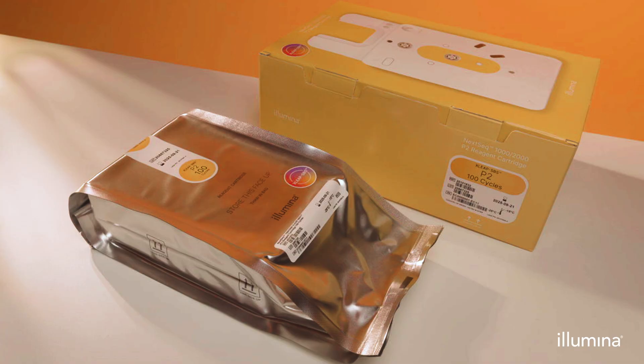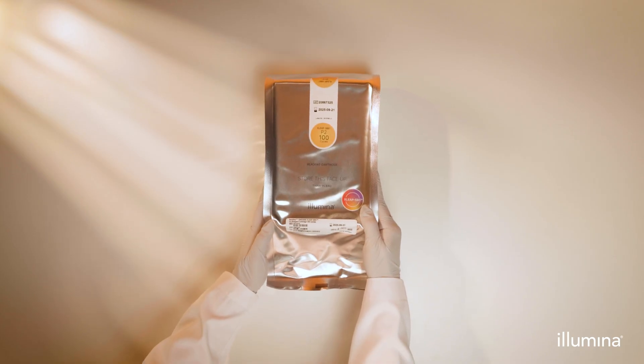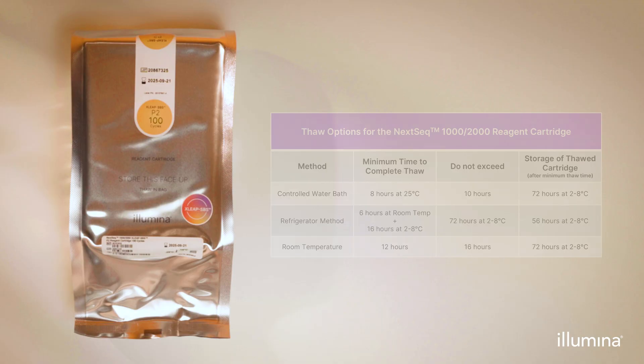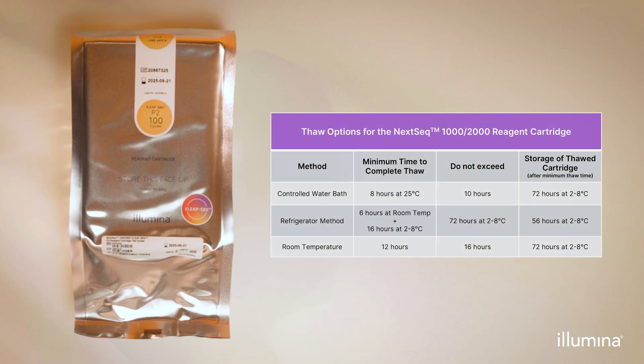Unboxing and thawing the XSleep reagent cartridge. Just before use, remove from the freezer and unbox the reagent cartridge, which comes in a labeled and sealed foil bag. Always thaw the cartridge in the unopened foil bag with the label facing up, according to one of three methods: in a controlled water bath at 25 degrees Celsius, in a refrigerator at 2 to 8 degrees Celsius, or at room temperature.